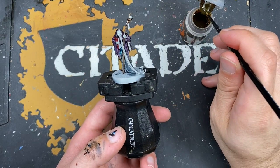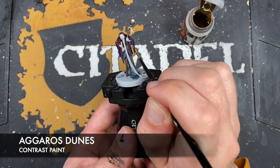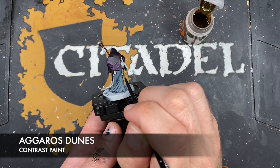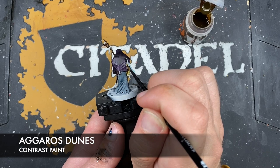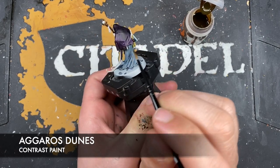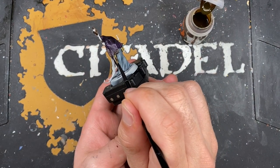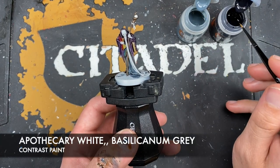With that done, we're then going to use some Aggaros Dunes to paint in all the paper areas, like the pages between each of the books and these scroll rolls here - there's one under there as well. And with that done, we're going to paint in his long beard using two colors: Apothecary White and Basilicanum Gray.